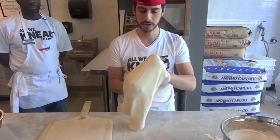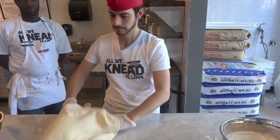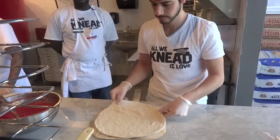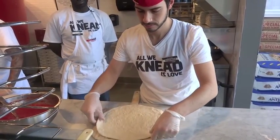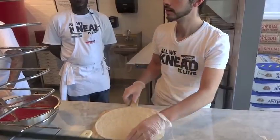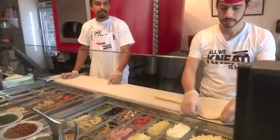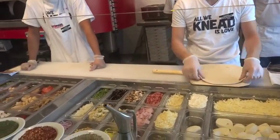This just opens it up a little bit more. Once the guest comes in, they start on this side and they choose their sauce, then they can choose from different cheeses and toppings. We have assorted veggies and meats.